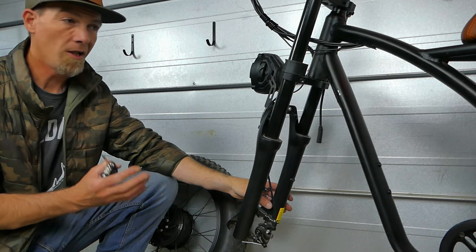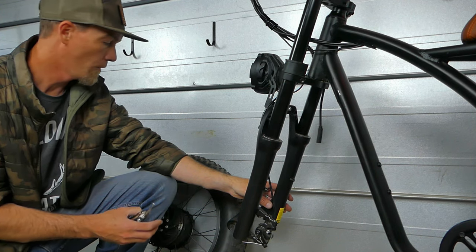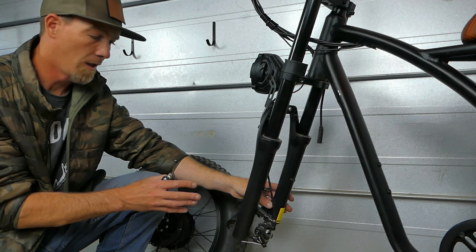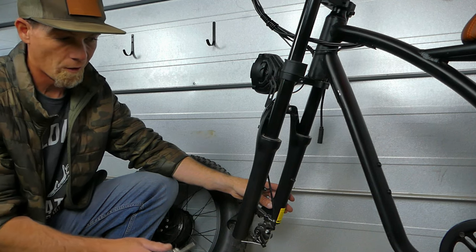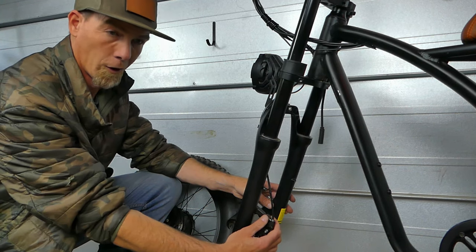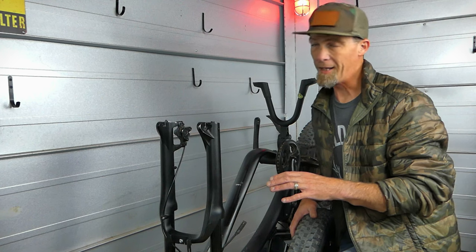Really the most critical part of the assembly on this bike is getting the front wheel on. This front wheel does have a hub motor, so you have to be careful of the power wire and you have to be careful when getting the brake rotor aligned with the caliper. I usually loosen the front caliper just a little bit so it's able to have a little bit of play in it.